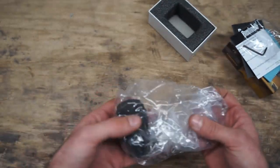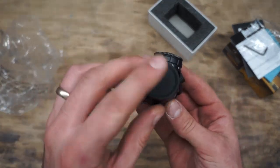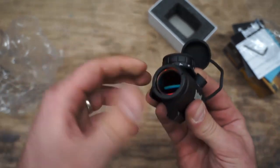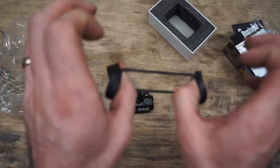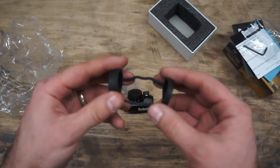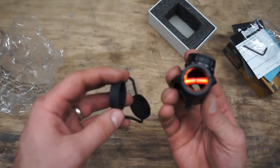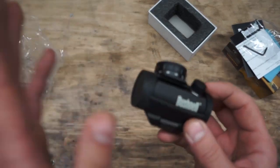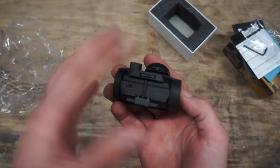First things first — the lens covers. This is actually my biggest complaint about this entire optic. These lens covers are not long-term durable. It's essentially a bikini-style cover where you stretch it over the edge, one on each lens. The problem is after about a year or two of use, one of these is going to break and there's really not much left to hold it on. I do need to look into getting a better quality lens cover for when the optic is not in use, but that's a pretty small complaint in the grand scheme of things.